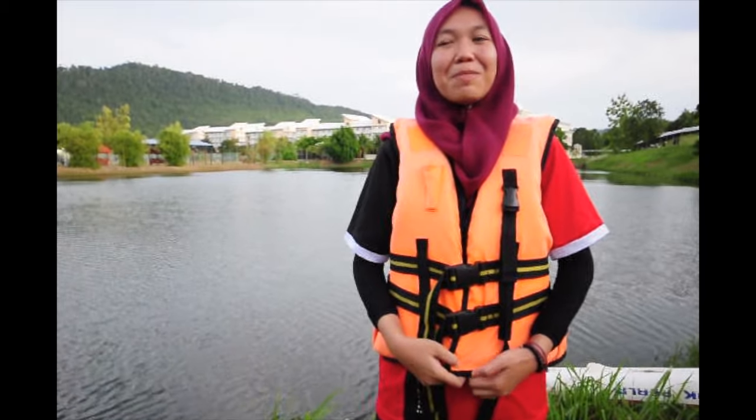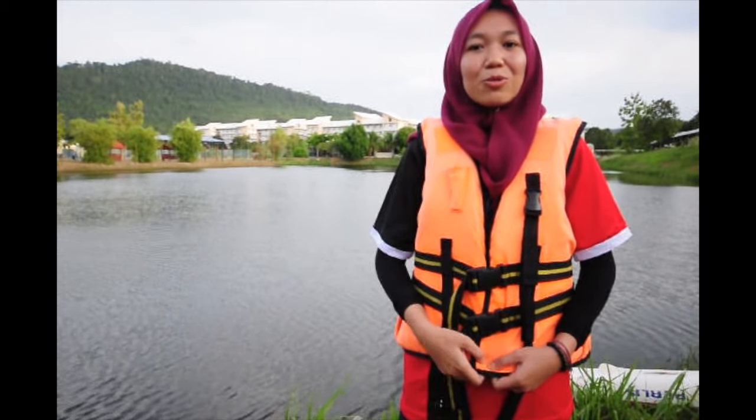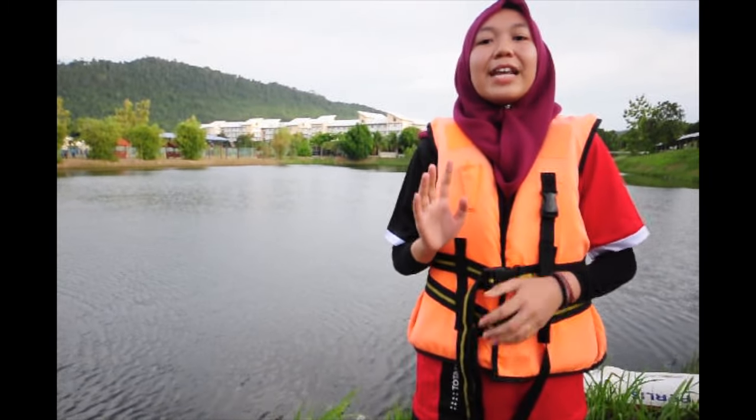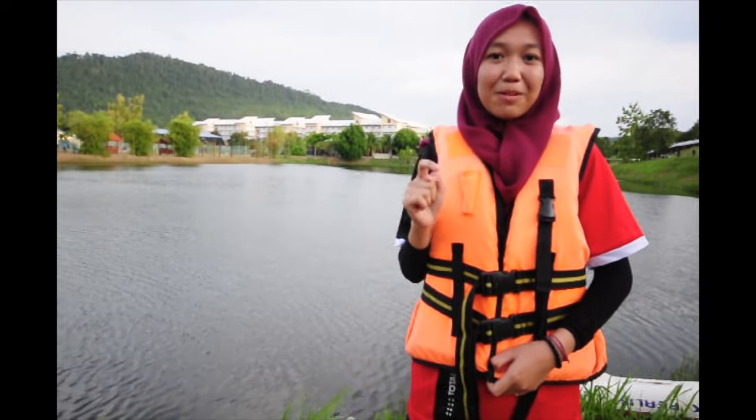Hello, today I will demonstrate the basics of kayaking. First, how to wear a life jacket. Second, how to hold a paddle. Third, how to forward, backward, stopping, and draw stroke. Lastly, how to gather around or rafting time.